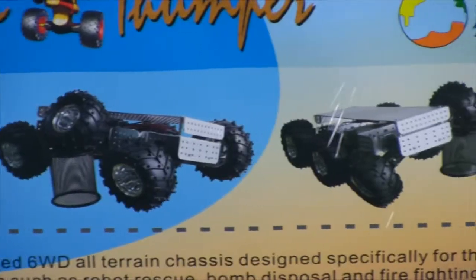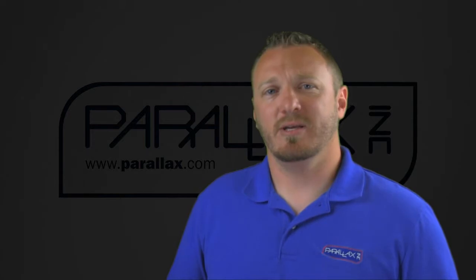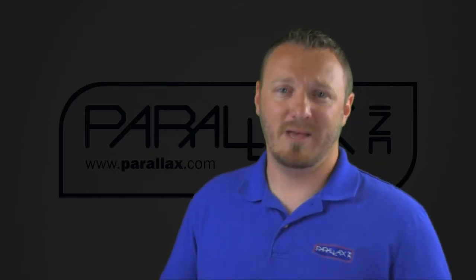The chassis is made out of 2 millimeter anodized aluminum, which gives you a lot of rigidity — very sturdy. The 7.2 volt geared DC motors with a 34 to 1 gear ratio gives you a top speed of 4.5 miles an hour, and this also comes packed with an 11 pound payload.